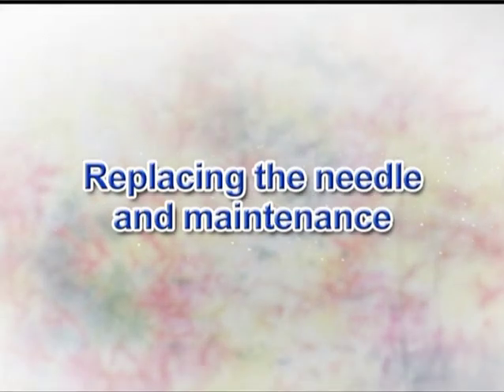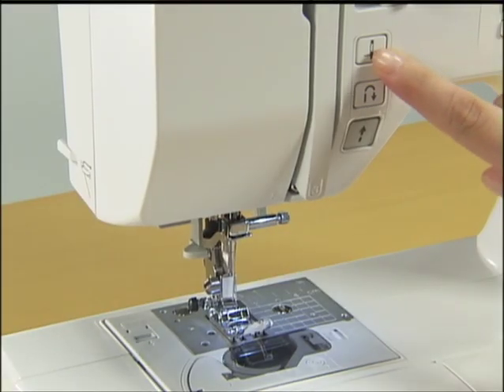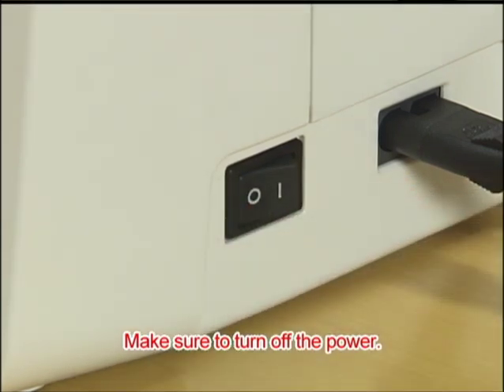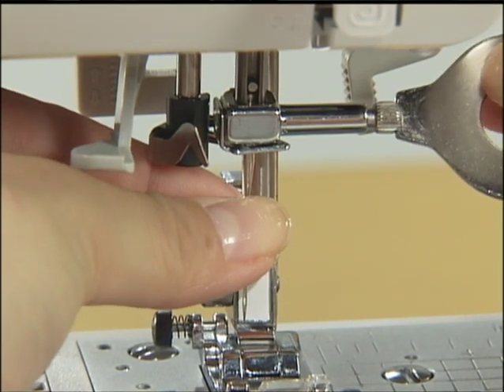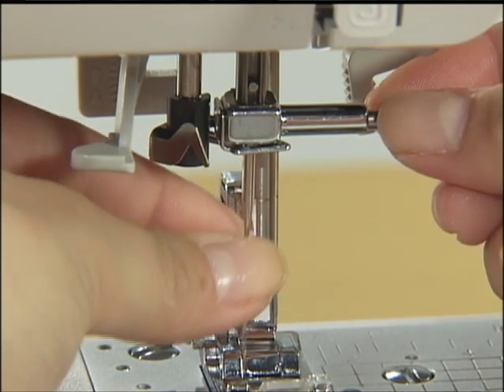Let's take a look at how to change the needle and clean the machine. Before replacing the needle, raise the needle by pressing the needle position button once or twice and turn off the power. Lower the presser foot. Hold the needle with your left hand, loosen the needle clamp screw with the accessory screwdriver in your right hand, and remove the needle.